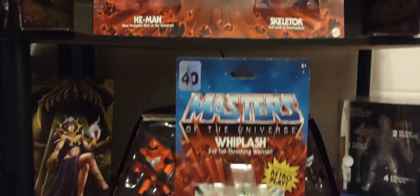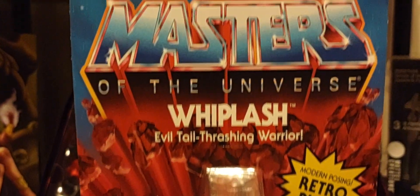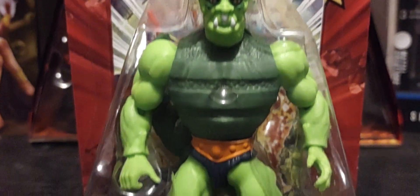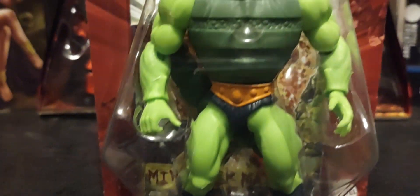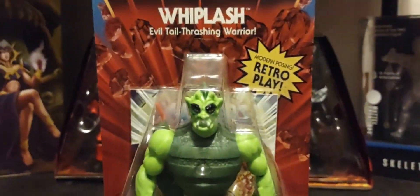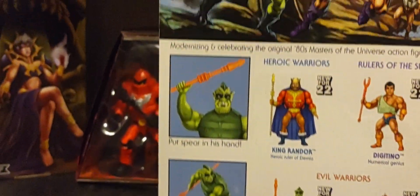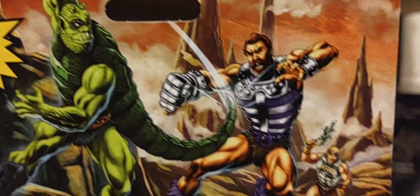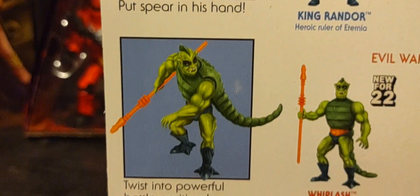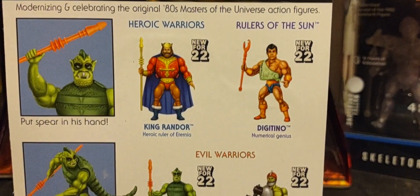Here's good old Whiplash in the packaging with those red rocks blasting from the front, the Masters of the Universe logo, and the 40th anniversary sticker on the top left corner. I really like that Origins has captured the look and feel of the vintage 80s line, with more articulation. On the back there's some gorgeous artwork of Whiplash with Battle Armor He-Man coming to help out. The character comes with a spear and you can pose him in different positions, plus the cross-sell of all the figures in wave 10.